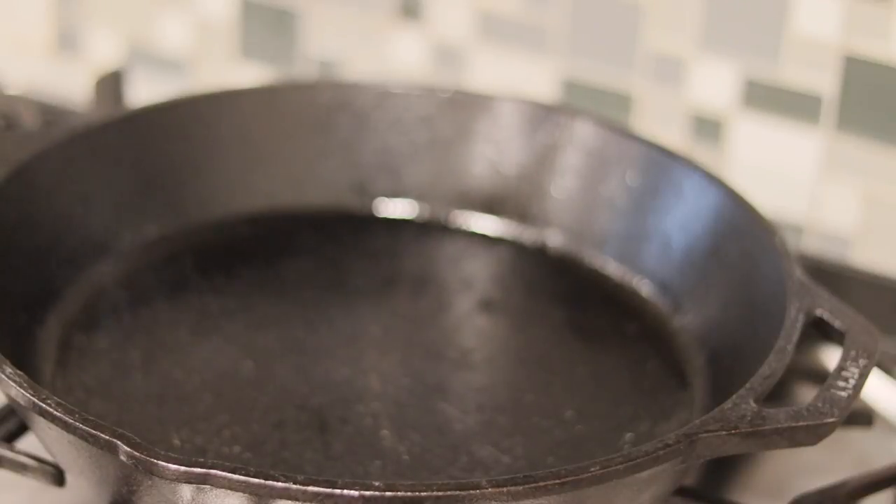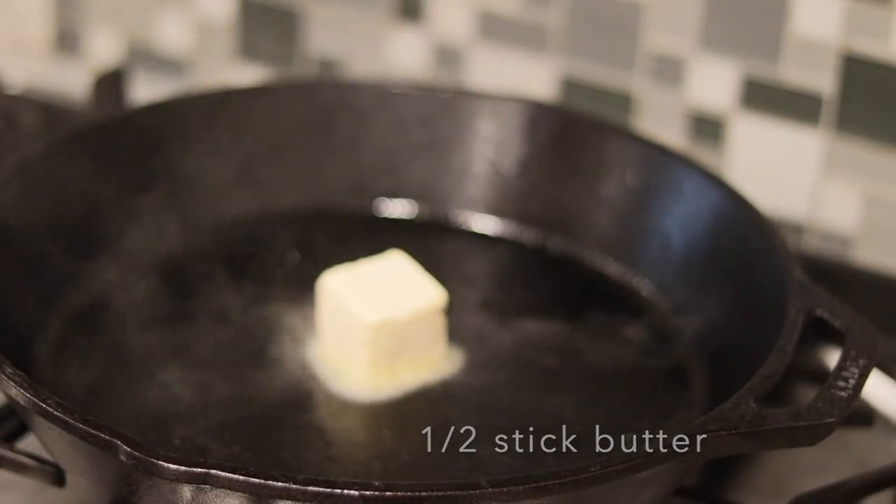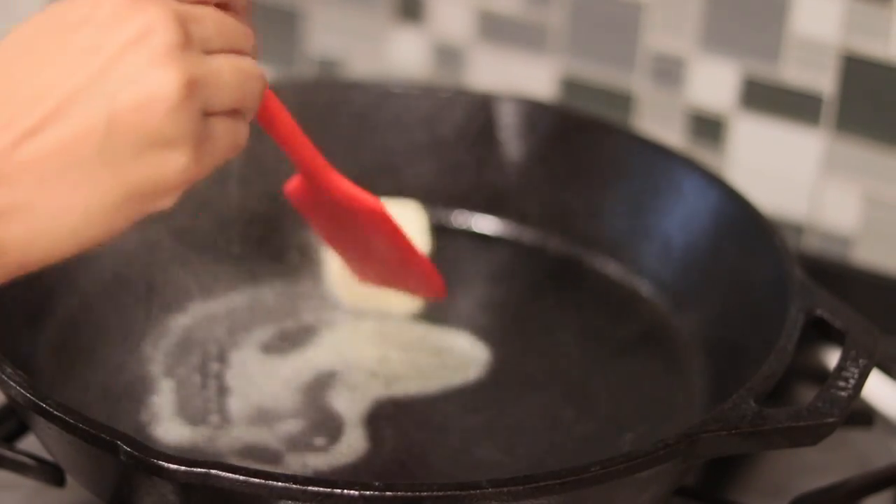Hey guys, welcome back to my channel! Today I'm going to show you how I make candied pecans. I'm going to start with about half a stick of butter and melt that down.